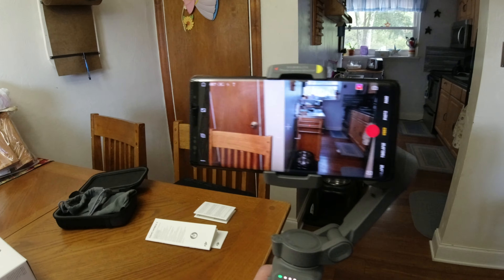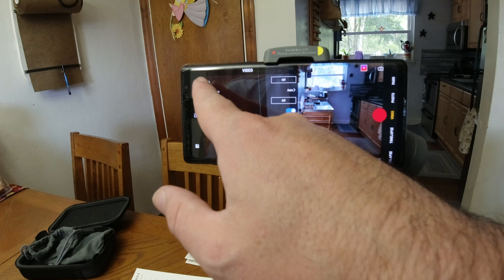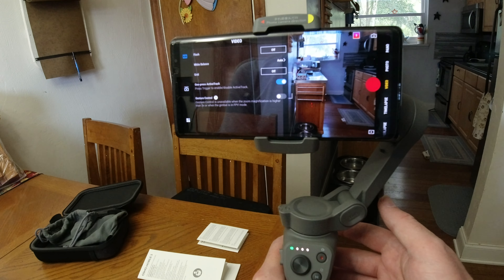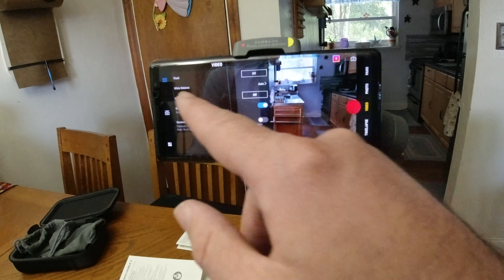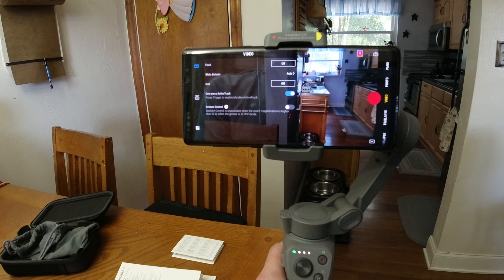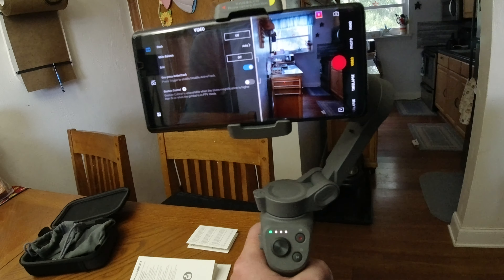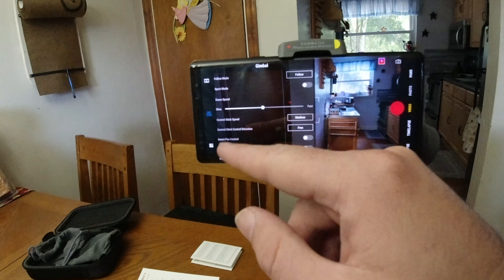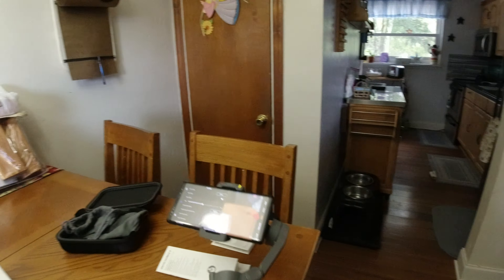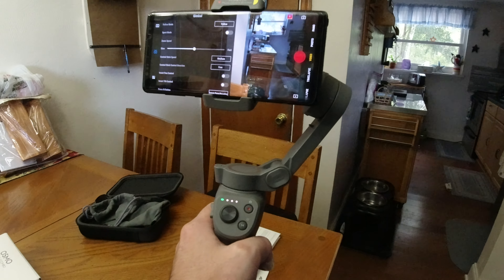Let's dive into some of the settings. Go into the three little dots. Up here we can turn on or off the flash, adjust the white balance, turn on or off the grid. We can change what the trigger does for ActiveTrack — I like it so that pressing it once activates ActiveTrack. And then of course there's gesture control. It says gesture control is unavailable when zoom magnification is higher than three times or when the gimbal is in FPV mode. Pretty cool that you can control the camera with gestures.